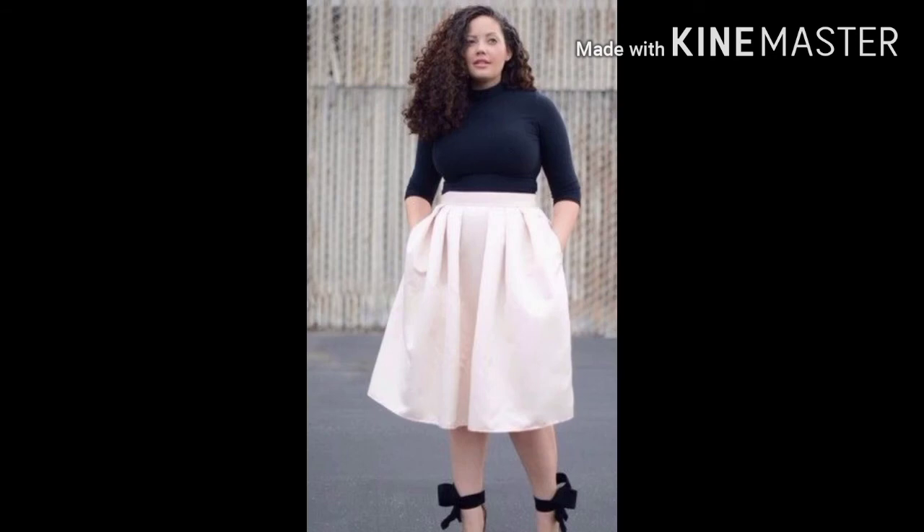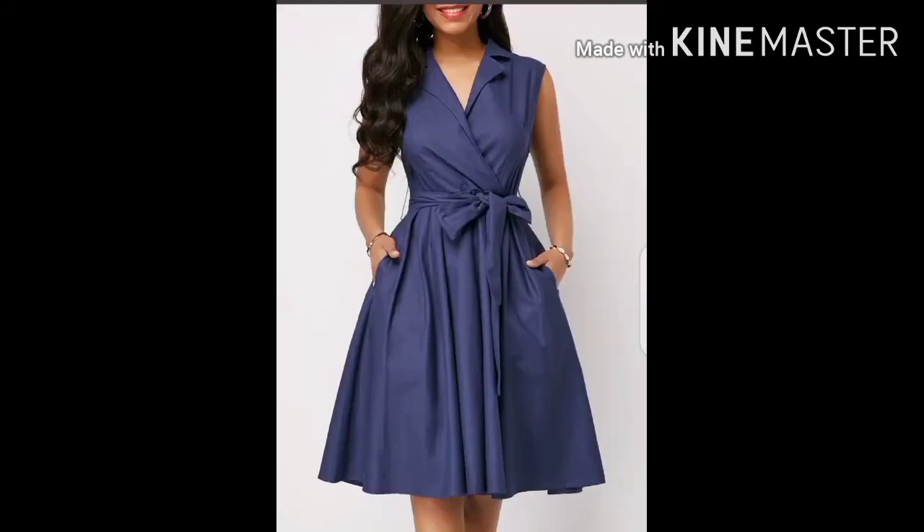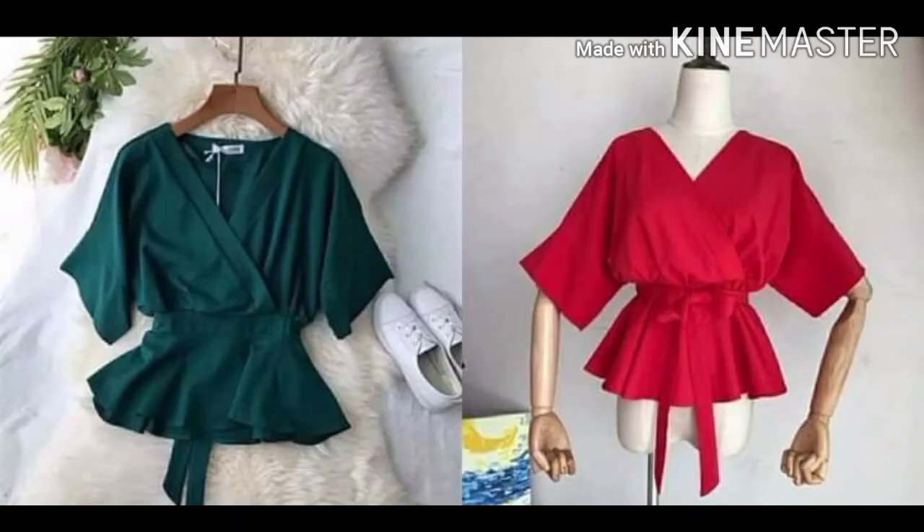The overbody type has a smaller bust, a bigger tummy, and narrow legs. You can dress this body type with circular dresses and circular skirts, off-shoulder tops, wrap tops and wrap dresses, shirt dresses, and wide-leg jumpsuits.